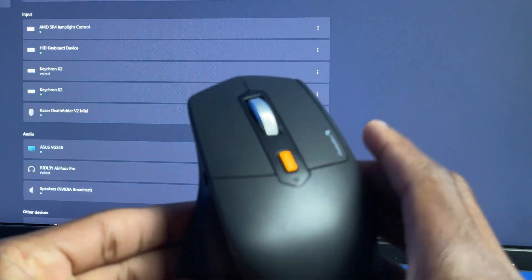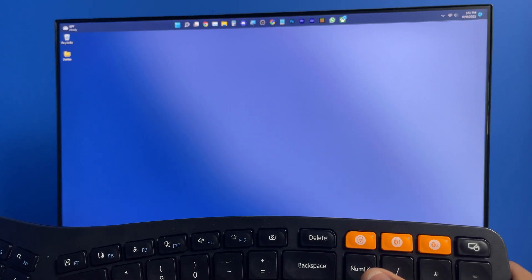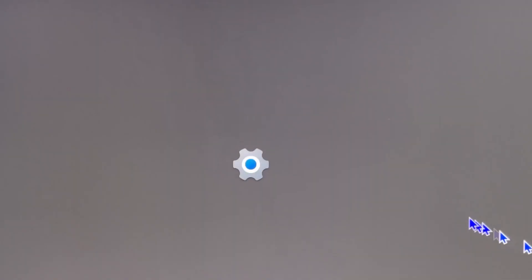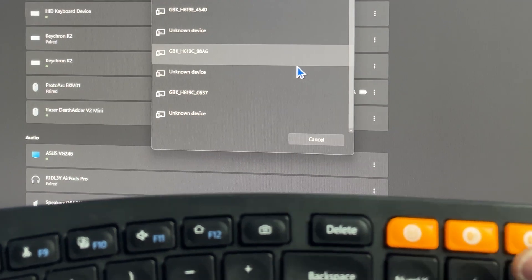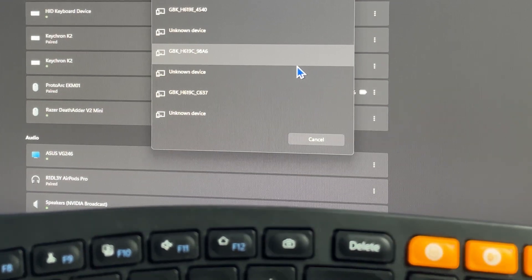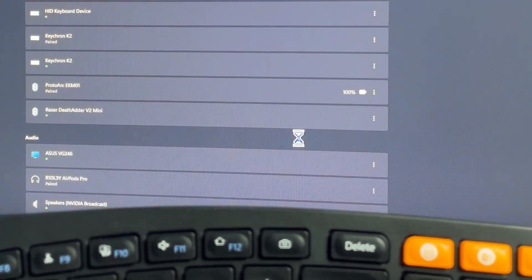Connecting the keyboard is very similar to connecting the mouse. First, turn on your keyboard using the switch on the back, then press either Bluetooth 1 or Bluetooth 2 — press Bluetooth 2 — then press and hold that button for three to five seconds. Go to Settings, Add Device, Bluetooth, and the ProtoArc EK M01 should pop up at the bottom. Click on it and it should connect right away.